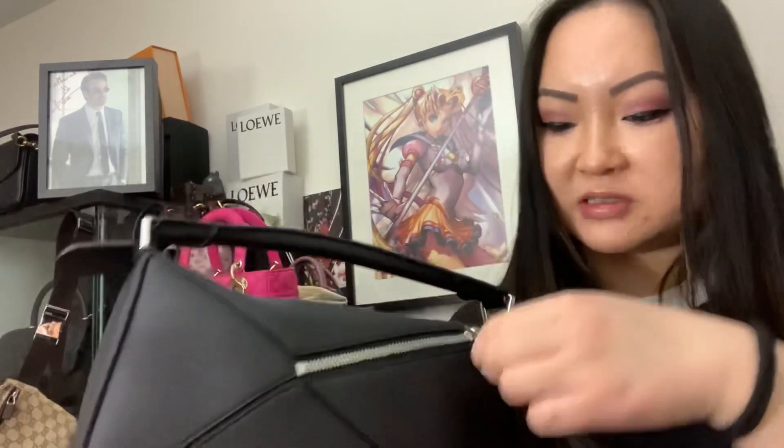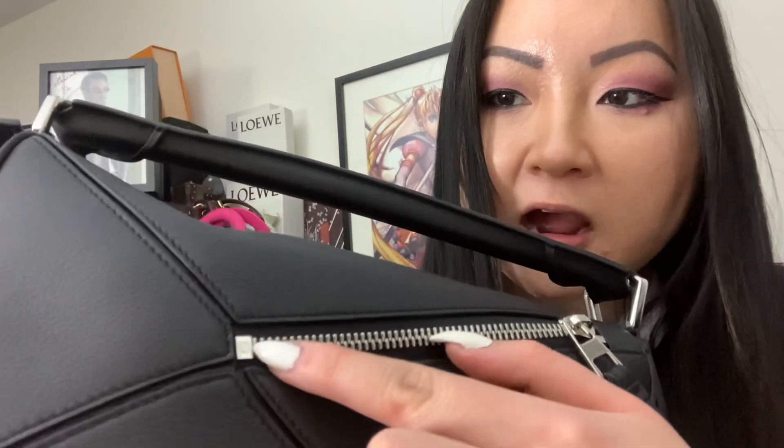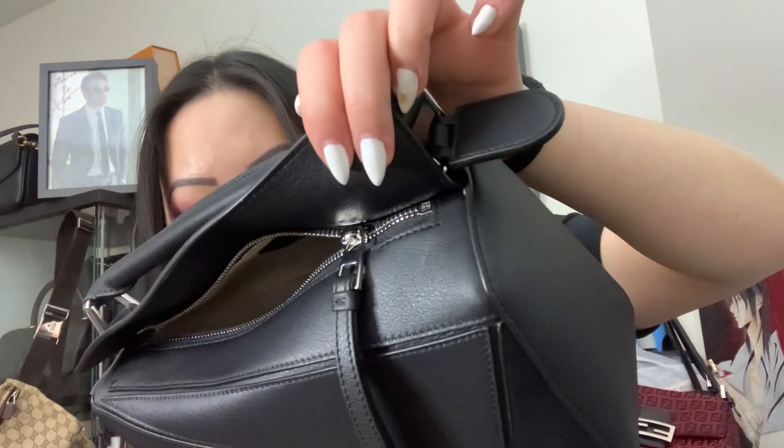The zipper slides really smoothly and beautifully. The details they put into this bag are incredible — even on the back zipper there's a tiny 'Loewe' imprinted there, and on the end of the zipper pull there's a Loewe anagram. Really lovely little engravings. The same engraving detail appears on the front zipper as well.